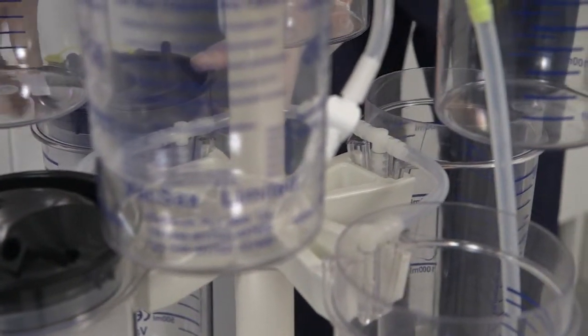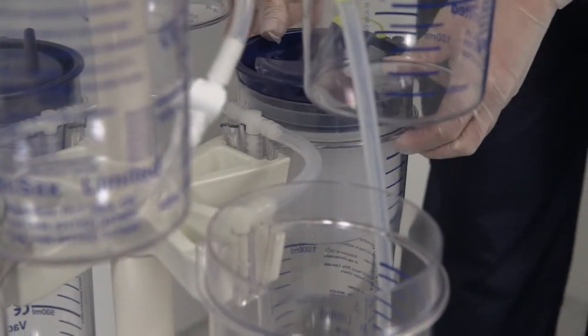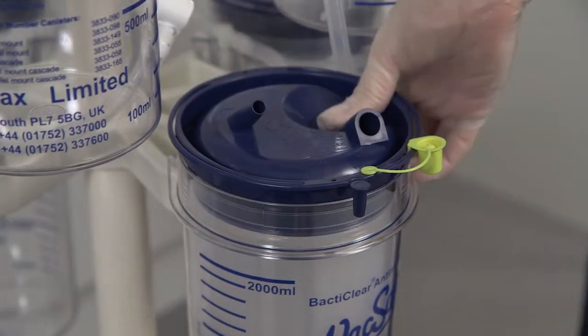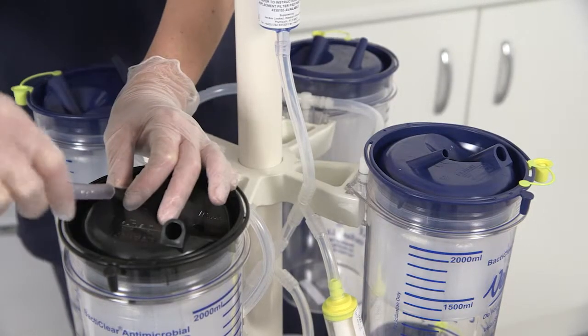Then place the remaining 3 blue top cascade liners into the bottom row, pushing them down into the canisters firmly. Starting at the top mounted black lid liner and working round to the last blue liner, connect the cascade tubing as shown.